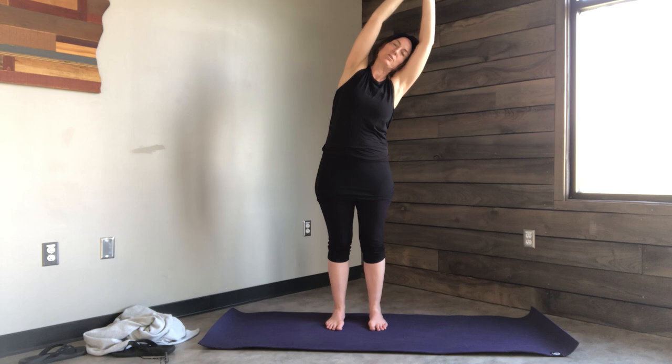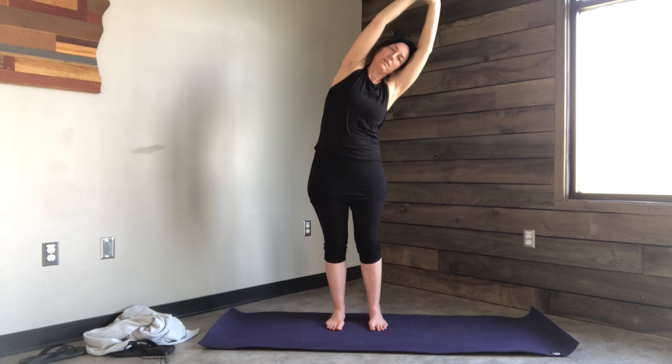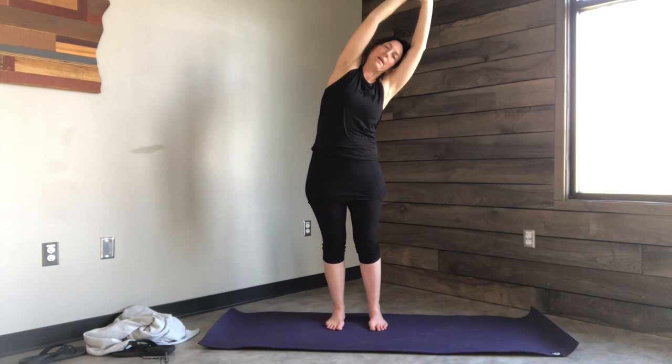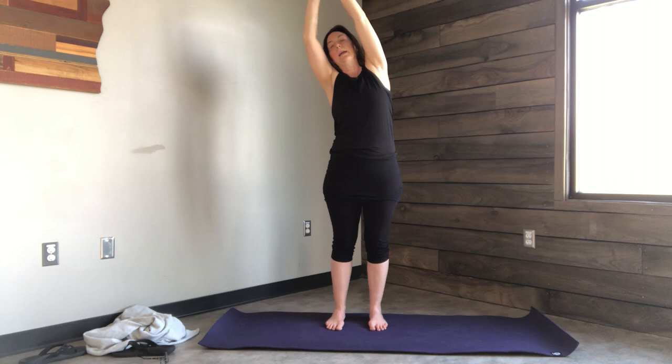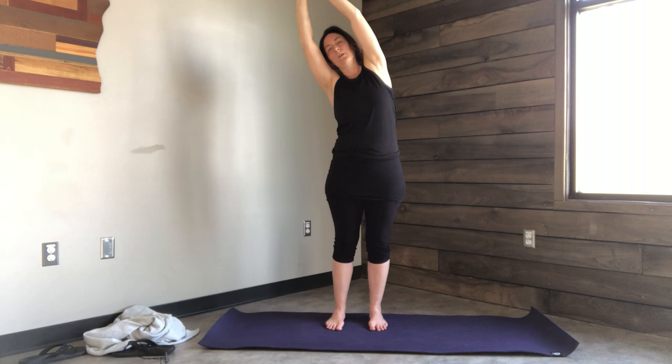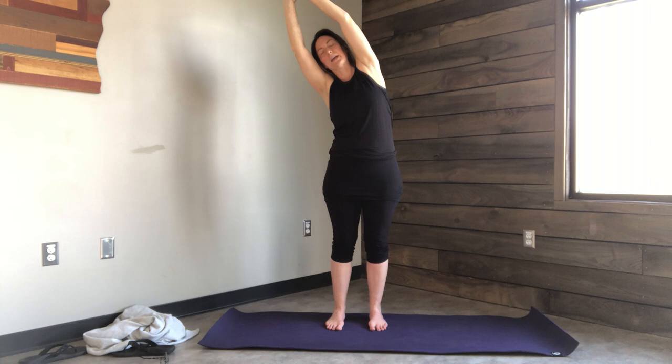Grab onto the left wrist for a side body stretch to the right. Think about rooting your left foot into the ground, keeping the hips nice and even, and lifting the left ribs off of the left hip. Inhale back to center, sweep the arms down. Inhale up, other side. Root to rise — rooting the feet, rising up, lifting the ribs off the hips. Can you keep your breath steady in these side angle stretching poses? Back to center.